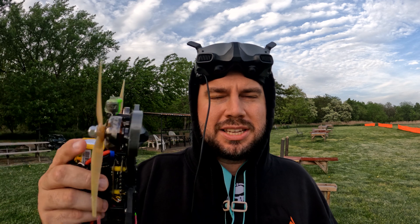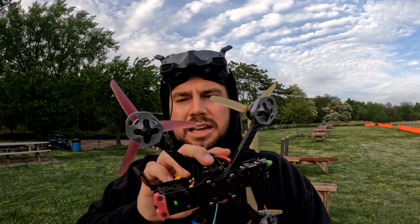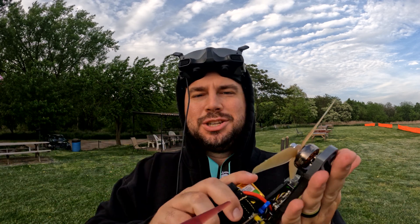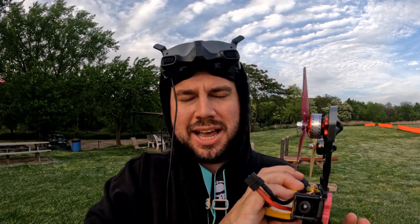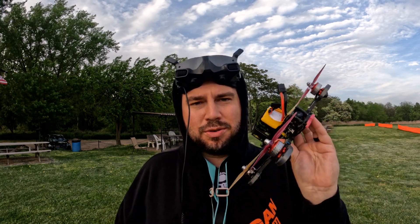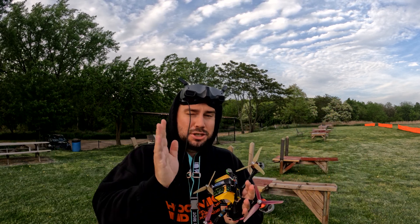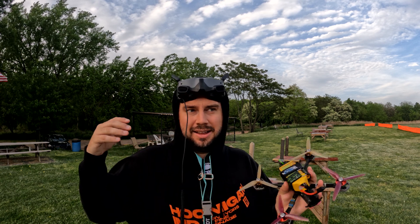This is a really surface-level explanation of it. This quad has had at least three mismatched motors. Currently the two in the back are the Emax ECO 2S, the two in the front are the Blasters. I'm just going to use goggle DVR for this because I don't feel like strapping a GoPro on it, but I want to show you that you can fly and rip a quad with different mismatched motors. This is running completely stock Betaflight PIDs and stock rates.